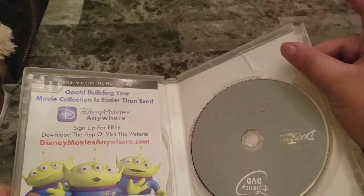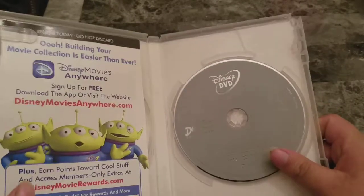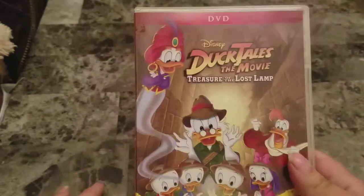I did not notice there is a crack right there, but nothing too drastic. This one has no artwork on the disc — it's just pretty plain, gray, and dull. Of course you have the Movie Rewards. Nothing on the inside, just blank. And that is a look at DuckTales the Movie: Treasures of the Lost Lamp.